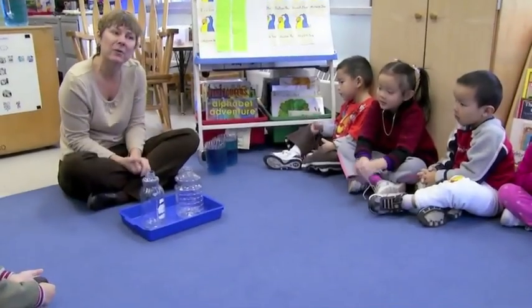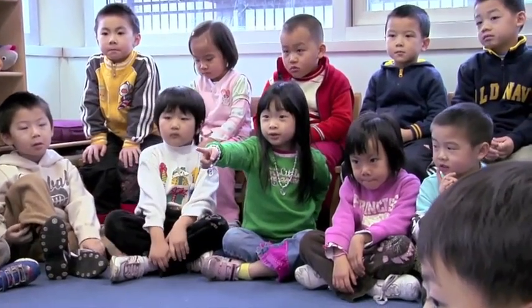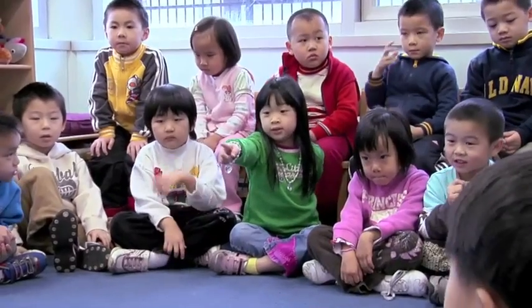How are we going to find out which container holds the most? I brought the children together on the rug so we could do a demonstration with the jars. They could share their ideas about which one they thought held more and then we could come to an agreement.